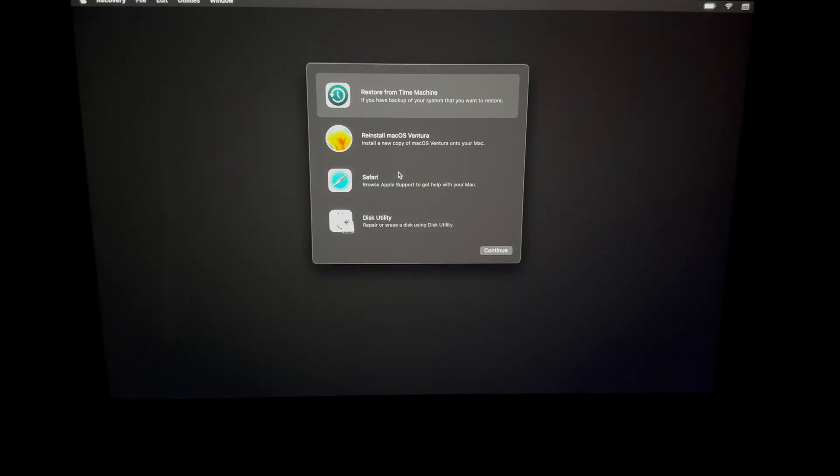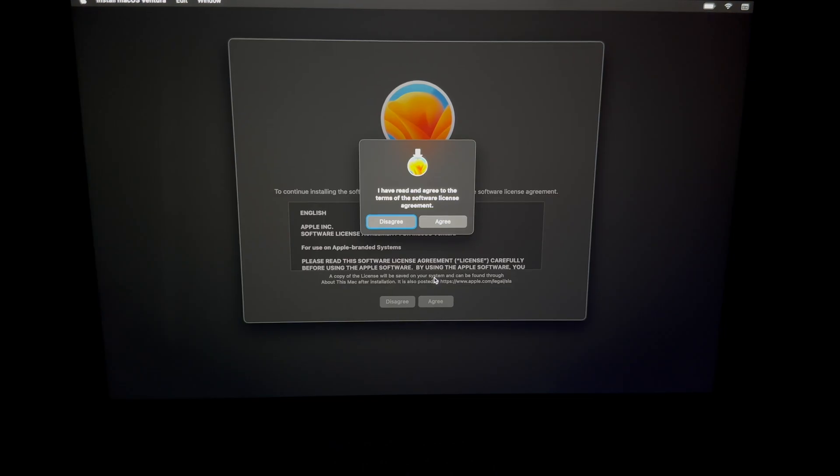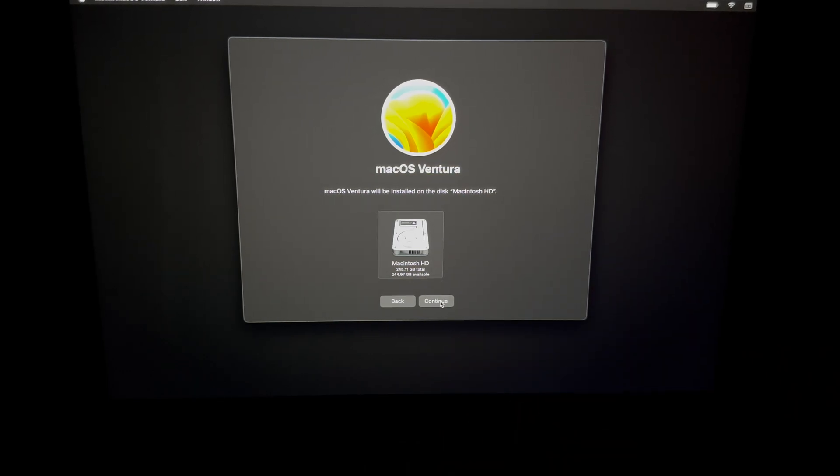After entering your Apple ID and password, you'll see 'Your Mac is activated.' You can exit to Recovery. Now we can reinstall macOS — go ahead and select Reinstall. You do have to do this even if you're selling it. With older Macs it would ask for an Apple ID during installation, but now it doesn't, which is a good thing. Click Agree, then select your first disk option — you should technically only have one option if you followed this video.